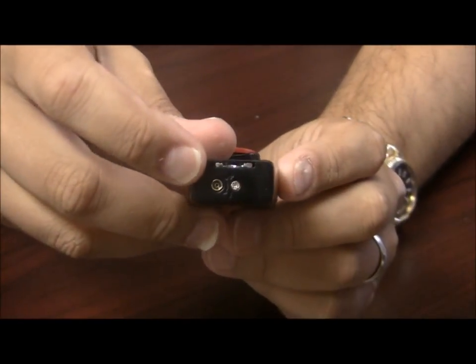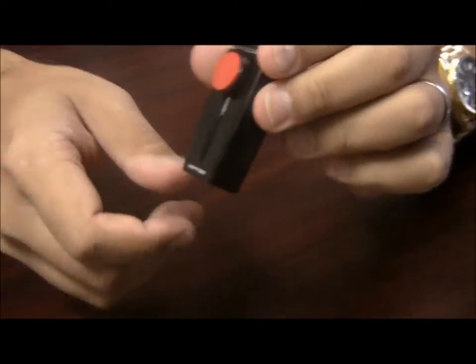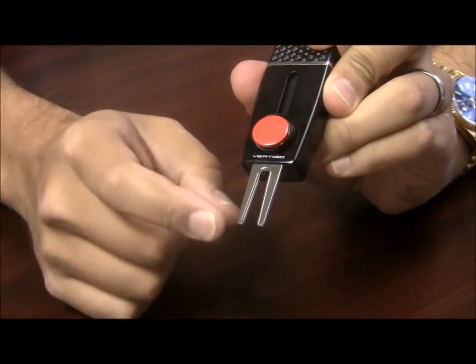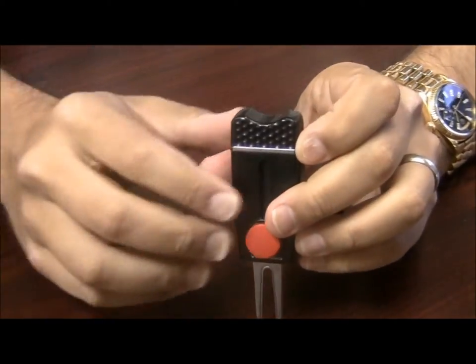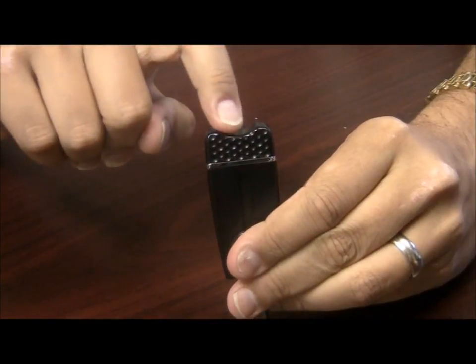On the bottom of the lighter you have your refill valve and your adjustment knob. This lighter is unique in that if you push down on that ball marker you have a divot tool, so you can replace your divots. You can also put this in the grass and rest your cigar right in this little crevice up here.